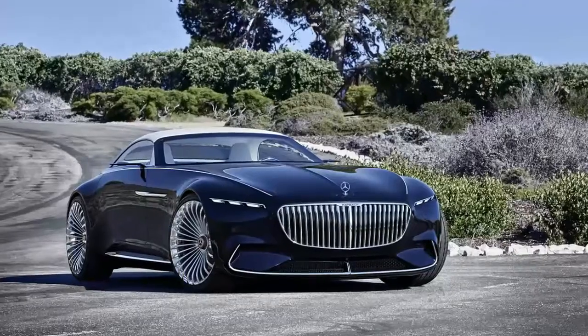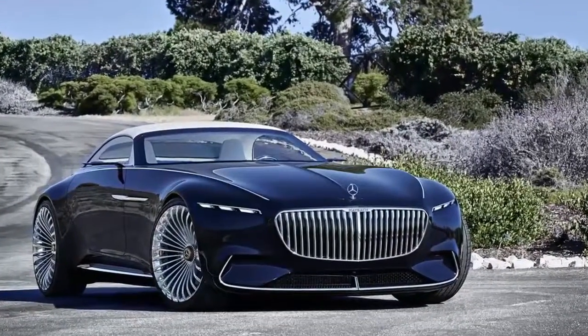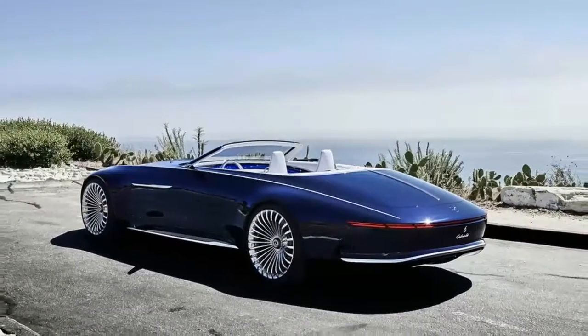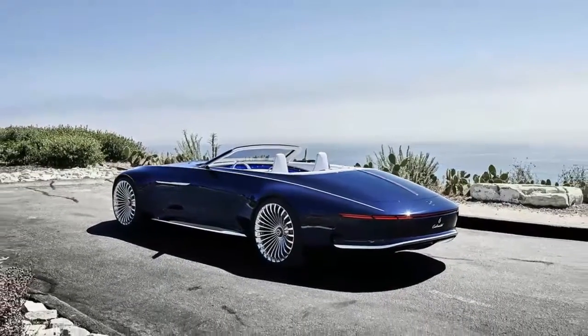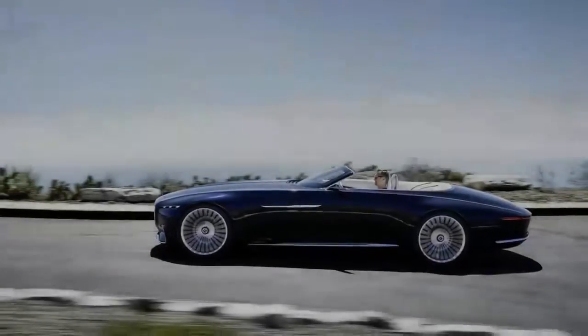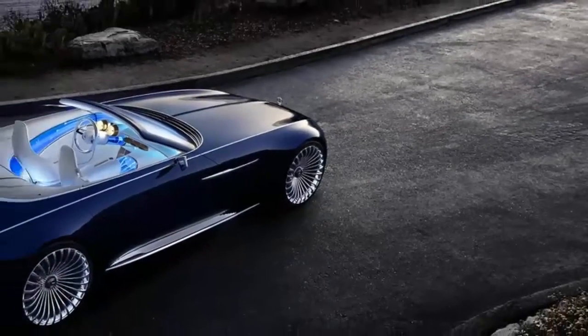Last year, Mercedes wowed us all with an electric coupe concept it called the Vision Mercedes Maybach 6. While the name was a bit of a clunker, everything else about it was pure elegance. It was nearly 19 feet long, almost all hood, and rode in silence thanks to its electric powertrain.